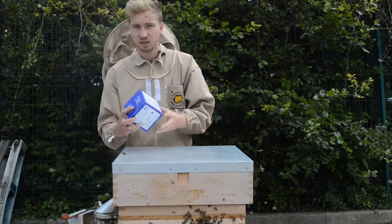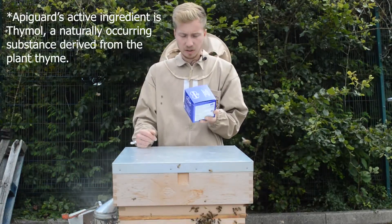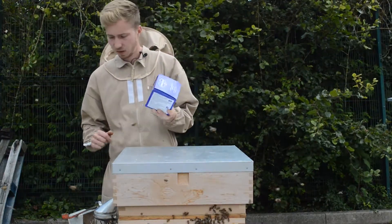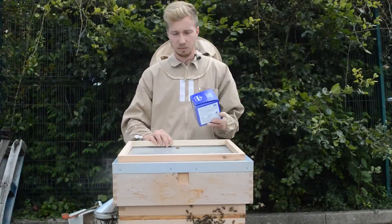I've got Apiguard, which contains Thymol. It's an organic treatment, so yeah, we're going to do that today. You will need Apiguard and a varroa treatment — I'll explain why in a minute when we're doing it.